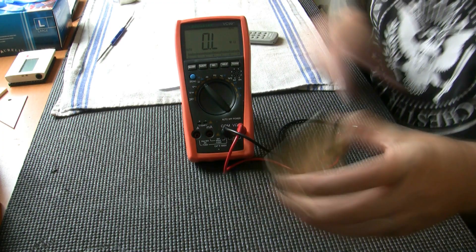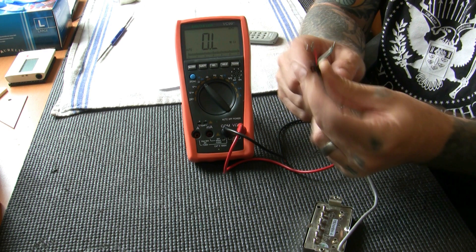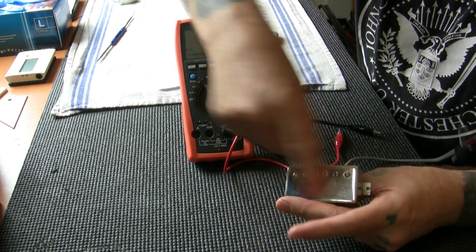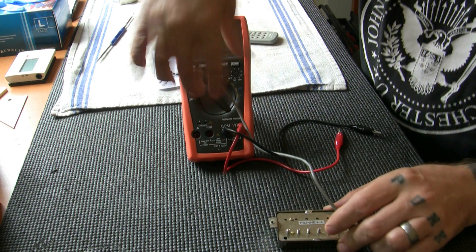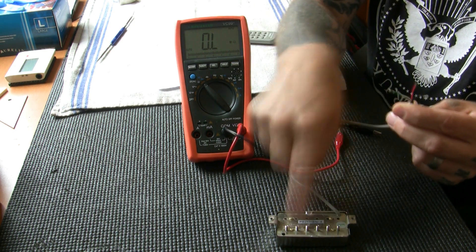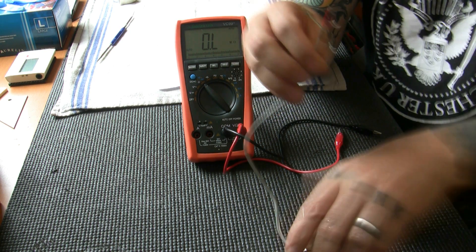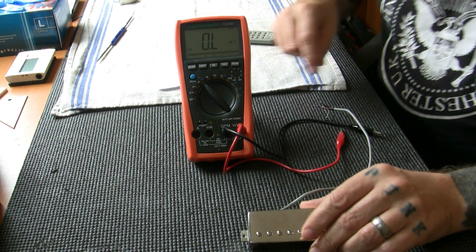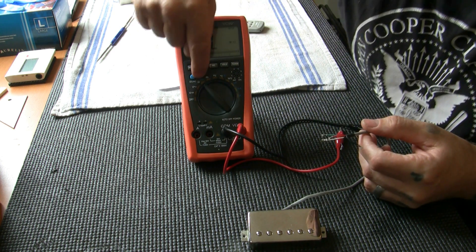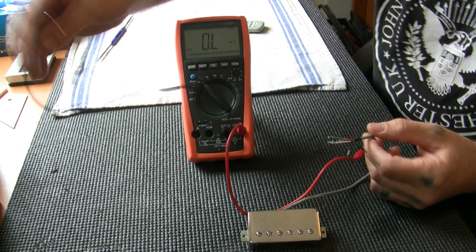Here we have a neck pickup. You might see five wires — there are actually only four wires; that bare earth wire we don't need to measure. A humbucker is two single coils in one pickup casing, so we have four wires: two wires on one coil and two wires on the other. To join the two coils together we join those two wires together. First we're going to determine which coil is which. I've got the multimeter set to ohms to measure DC resistance — the hot or positive is the red probe and the negative or common or ground is the black.